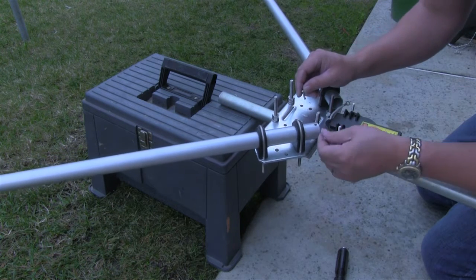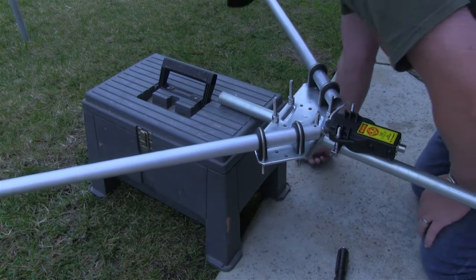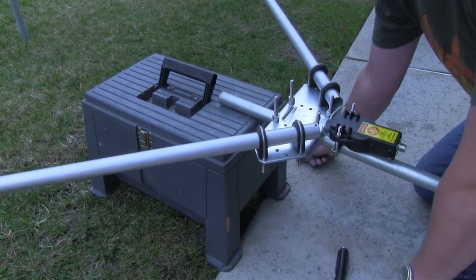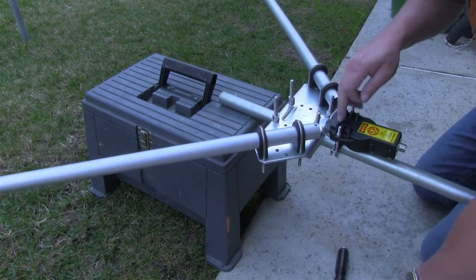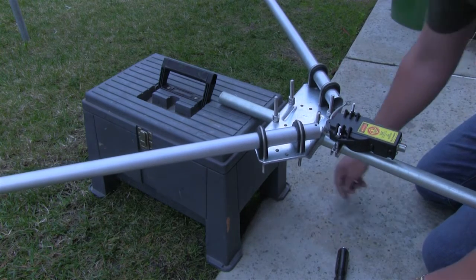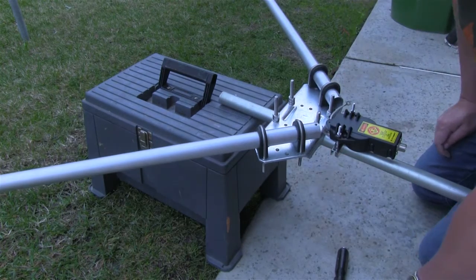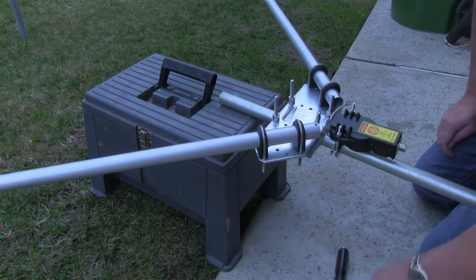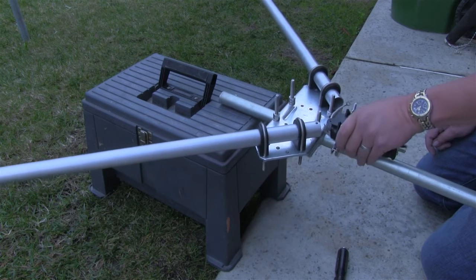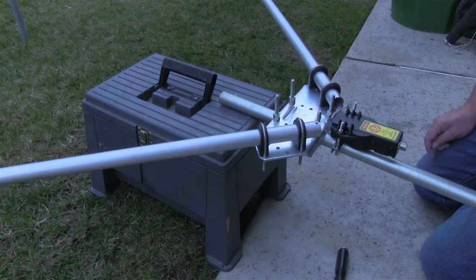Now we can go ahead and put on these small nuts so we can connect the balun wires. In the instructions they say the longer of the two antennas should have the red mark on it connecting to the balun. Well, the balun doesn't have any markings on it, so I really don't know what that means. But then again, theoretically it's just wire. So we'll get these connected and then we're going to stand it up.